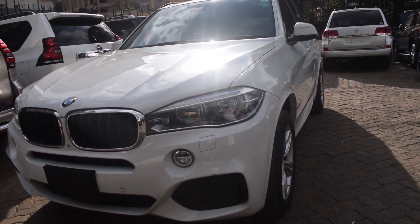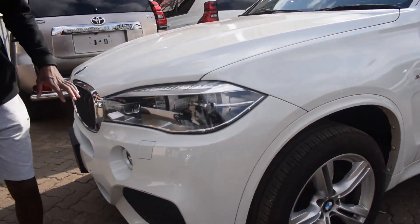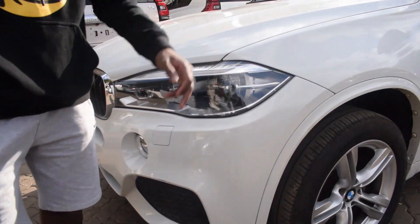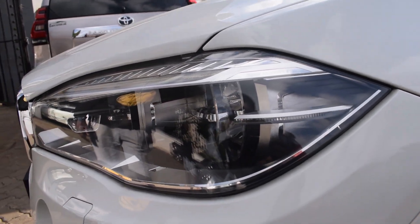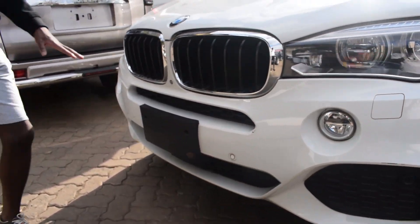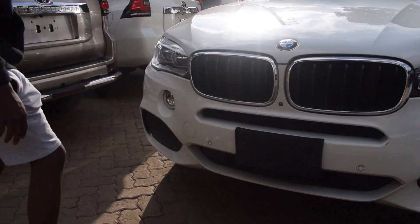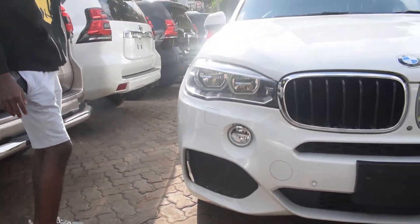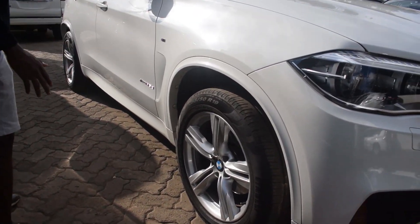These are the headlights — BMW adaptive LEDs. You have parking sensors on the front, a very common BMW grille, and a fog light. You have 19-inch wheels front and back.